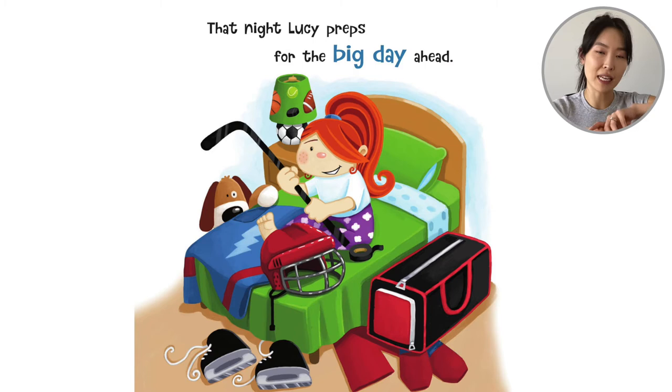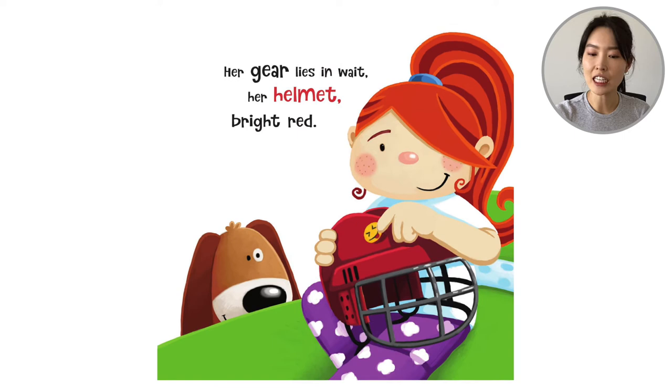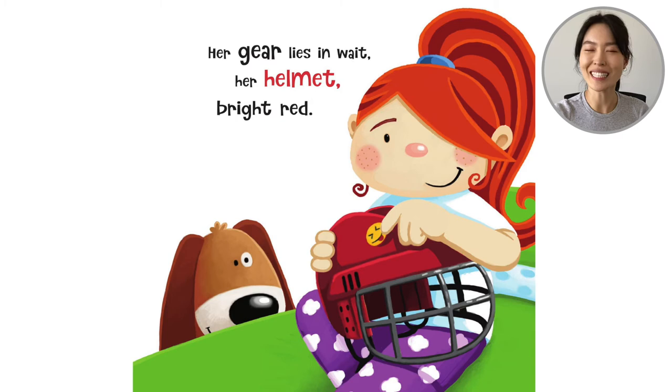So Lucy goes home and she has to get her hockey equipment together. She has her skates, but now she has a stick, her helmet, and her big pads. 'That night Lucy preps for the big day ahead. Her gear lies in wait. Her helmet bright red.' So she sticks a little emoji sticker on her helmet.